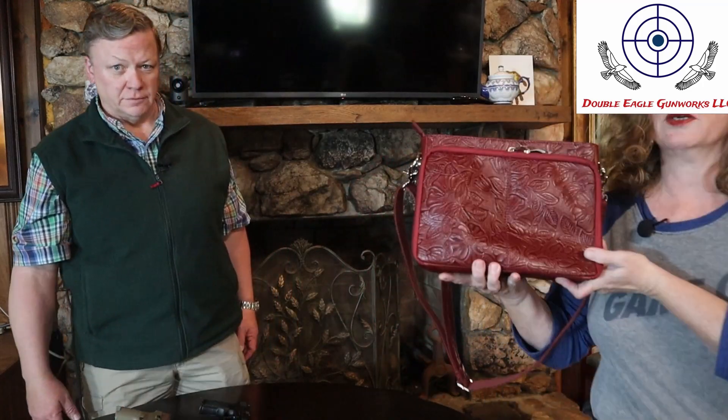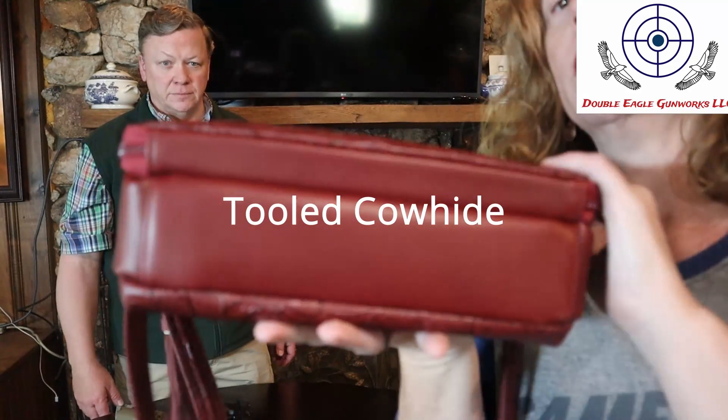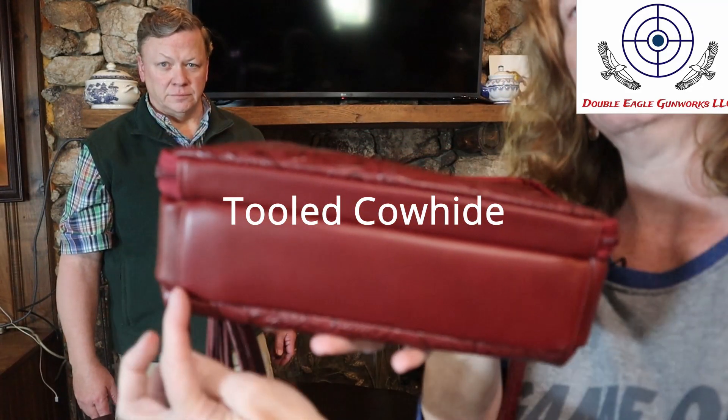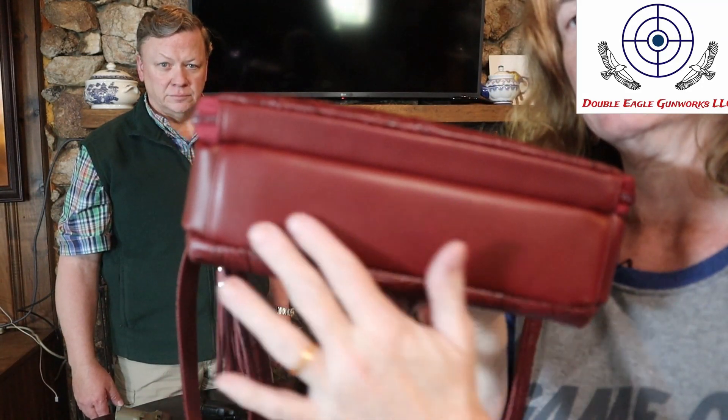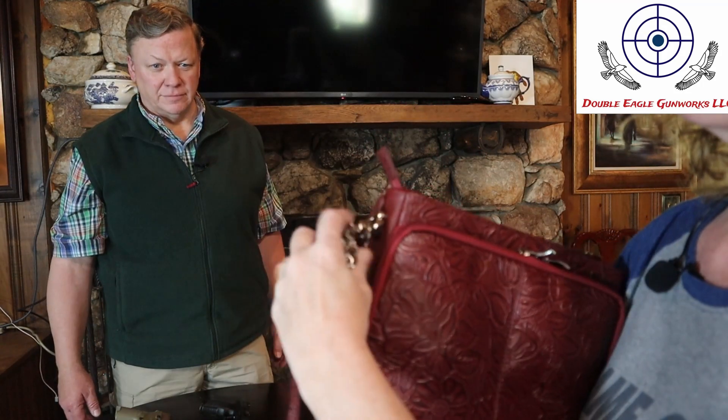I'll give you a close-up of the leather. This is cowhide, very nicely embossed. We have the bottom — no little feet on this, just a smooth leather base. We have a little tassel. And then you've got the strap. If you wanted to change straps or didn't like straps, you could just pull that off.